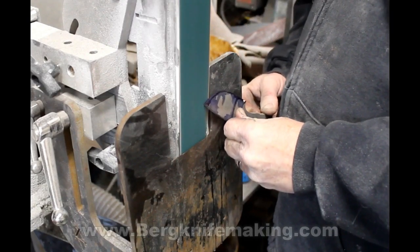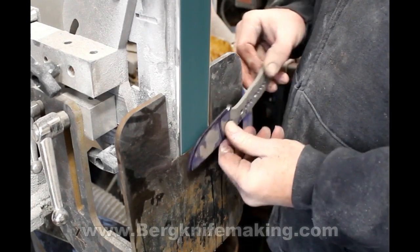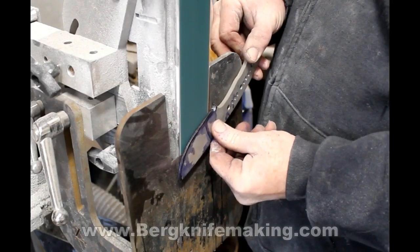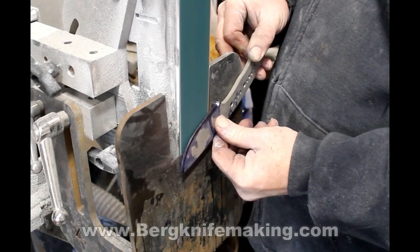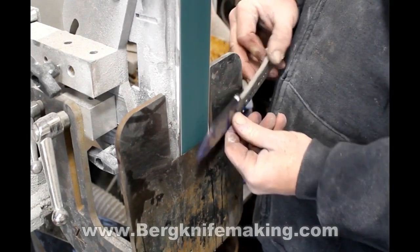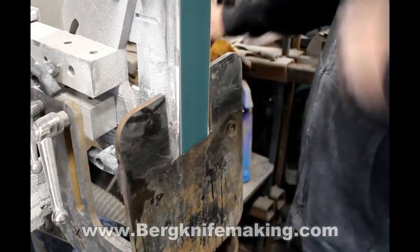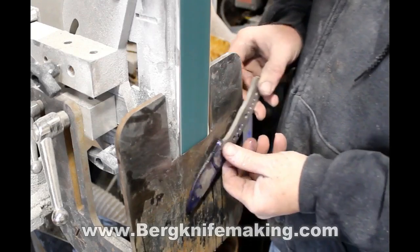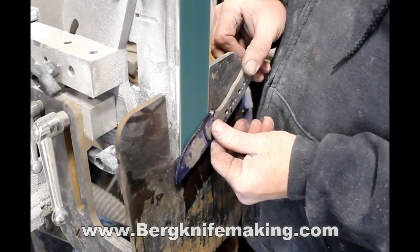I started by doing the rough grinds on a 2x72 grinder with a coarse grit belt — this is a 60 grit, I believe. I use a tilt table bevel grinding jig, which is a table that mounts to a standard inch and a half tooling arm, so it'll fit any belt grinder that has the capability of holding a second tooling arm.